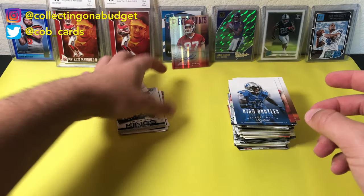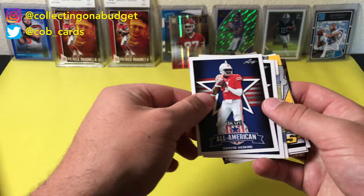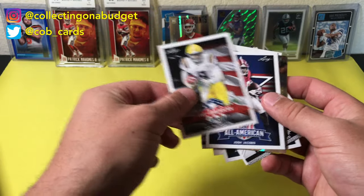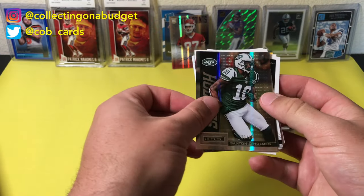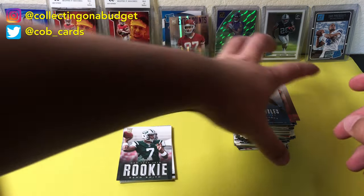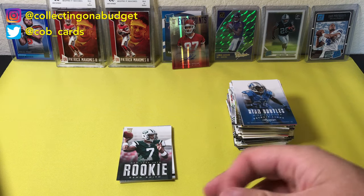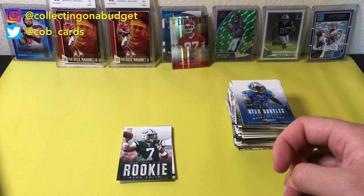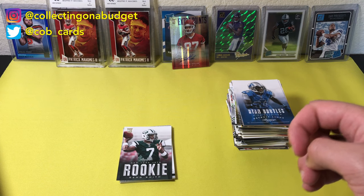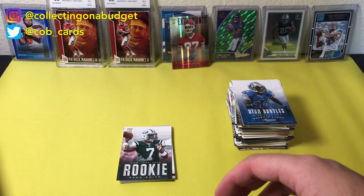That is really cool. A lot of packs — we ended up with a pretty good size stack of cards. Got some rookies here: Gino Smith, Josh Jacobs, Dwayne Haskins, Marquise Brown, Chris Johnson rookie, Jalen Hurts, Joe Burrow, and Santonio Holmes number 299. Overall, not a bad haul considering it was $40 worth of cards. It's really just fun to open — I enjoy opening random packs like that. I like the mystery behind it. Hope you guys enjoyed the video because I enjoyed making it. As always, thank you guys so much for watching. Feel free to like, comment, subscribe — I appreciate it so much. See you on the next video.